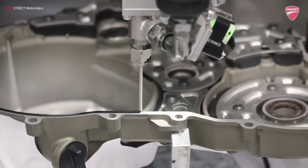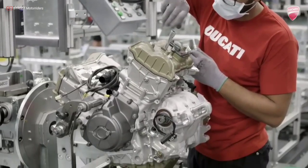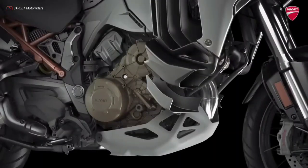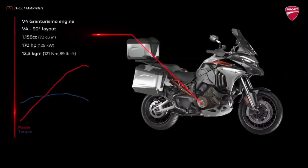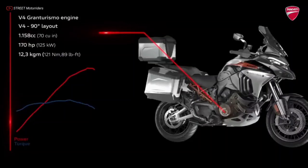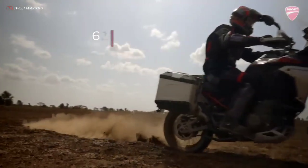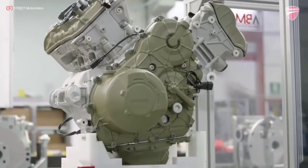The meticulous design of the new engine has led to a 1.2 kg weight reduction with respect to the 1260 cc Testastretta DVT twin, boosting the rideability and handling of the bike. The V4 Gran Turismo delivers a maximum power of 125 kW (170 hp) at 10,500 rpm, and maximum torque of 125 Nm (12.7 kgm) at 8,750 rpm. This is achieved in full compliance with Euro 5 thresholds — a power unit that translates into smooth delivery at low RPM.